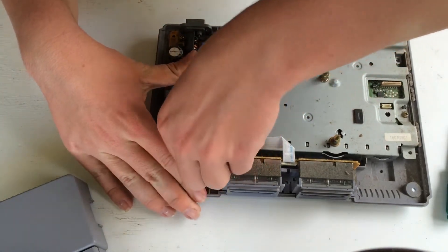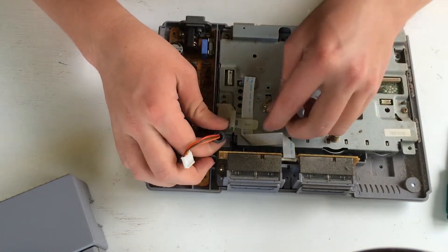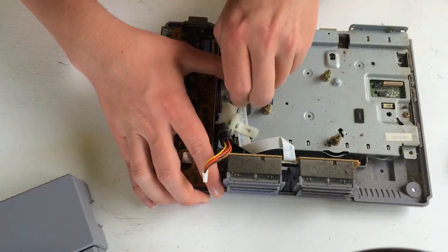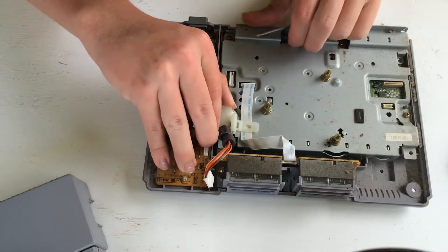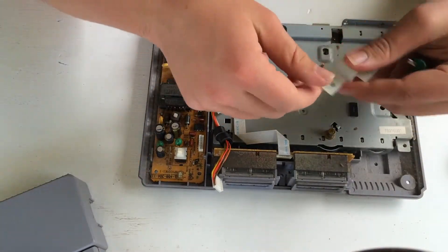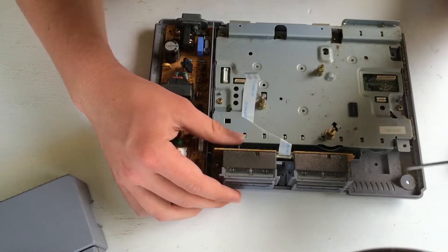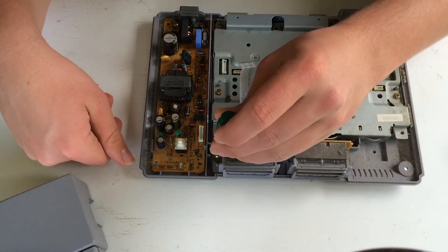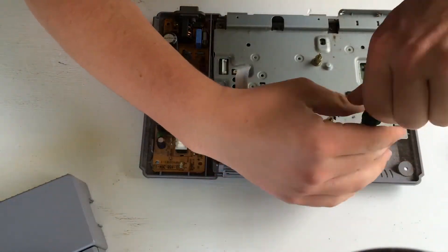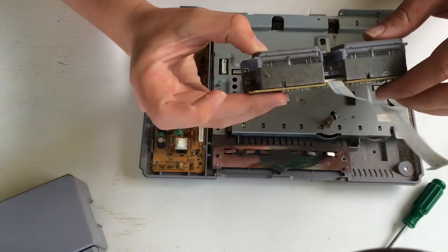Take out the other end of the circuit board flex. This plastic thing here — just get a bit of force onto it — it's unimportant, so just put it to the side. Take off this. Then with the controller ports, there's a screw here and a screw here, so go ahead and take this out. These are really important, so definitely don't throw these away and make sure you keep these screws.